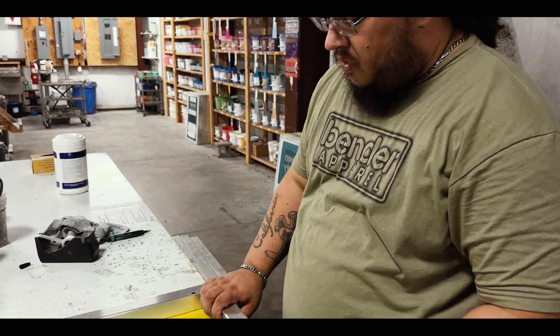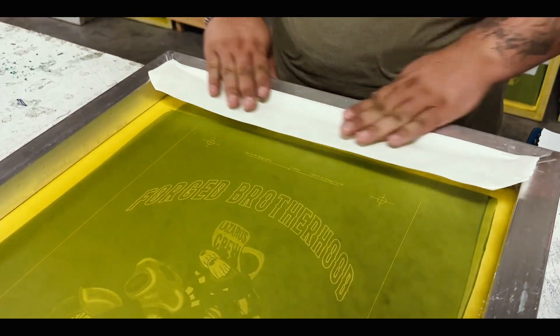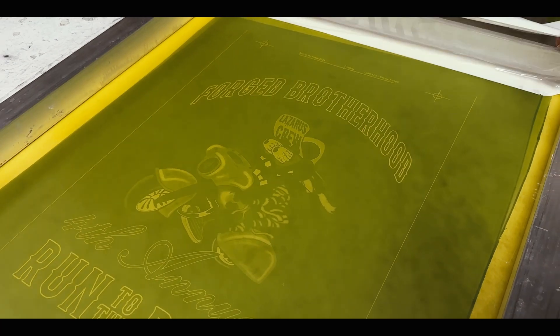Now that we've shown you how screens are made, it's time to get this art set up. Our first step is to tape our screens. This will prevent ink from getting on our garment from the uncoated edges of the screen.